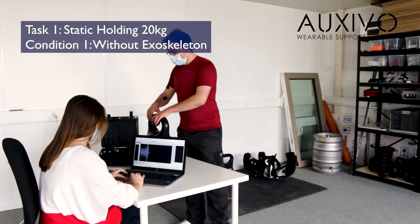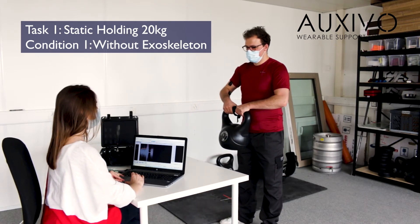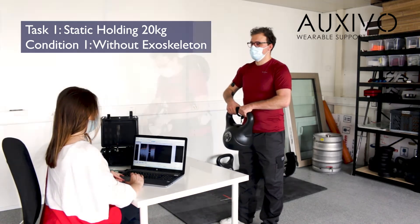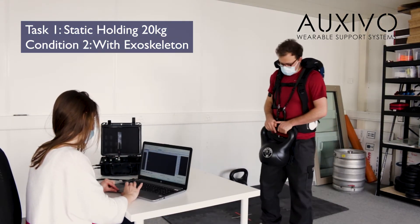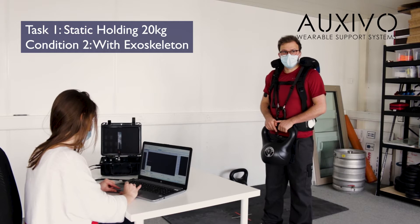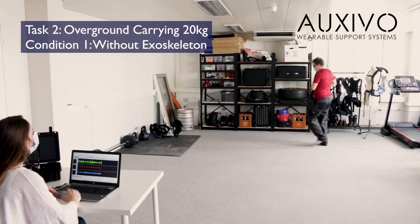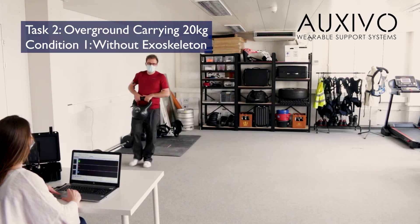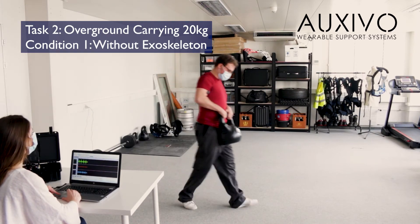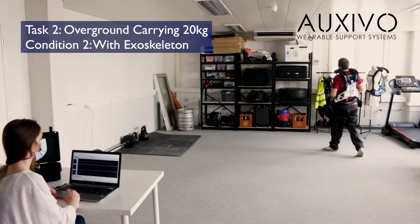Once the participant is prepared and instructed we can start with the measurement. We conduct a variety of tests during such an experiment. This time we tested static holding of a 20 kilogram load as well as carrying the load over ground. Each task is done without the exoskeleton and with the exoskeleton so that we can compare the muscle activity. What we expect to see is a reduction in muscle activity when using the exoskeleton. This shows that the physical workload is reduced.